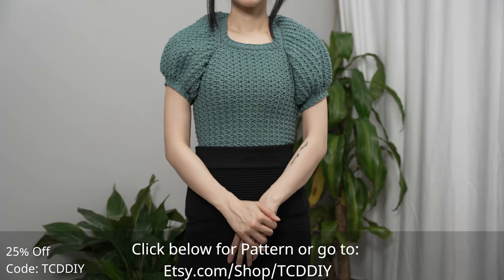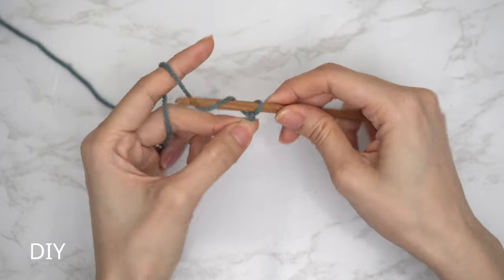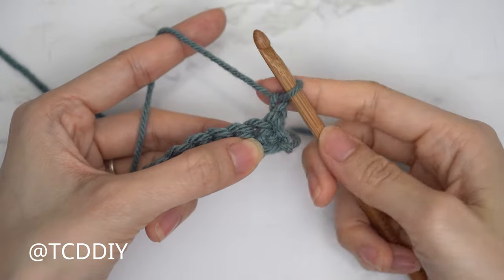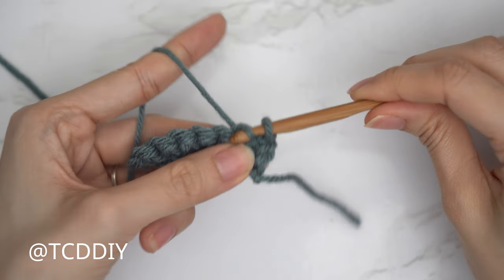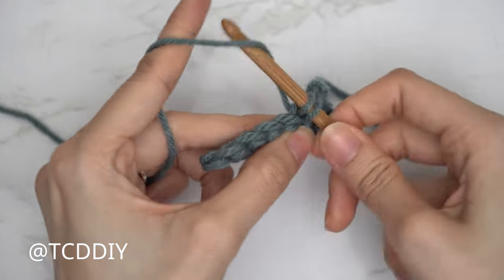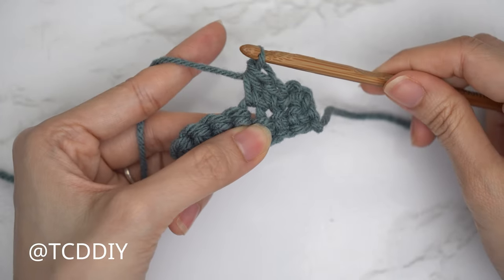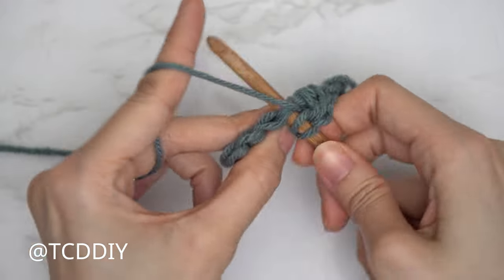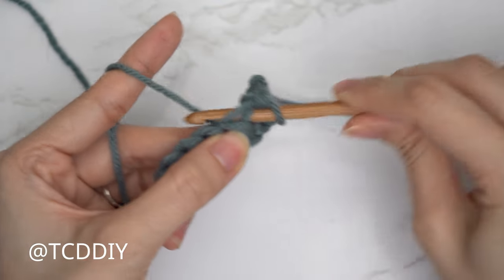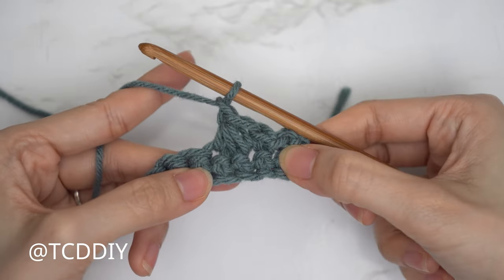We're using five stitches for this project: chain, slip stitch, single crochet, half double crochet, double crochet, and Trinity stitch. This tutorial is made for a size small, but you can adjust it for your size and we explain how in the video. Let's get started.